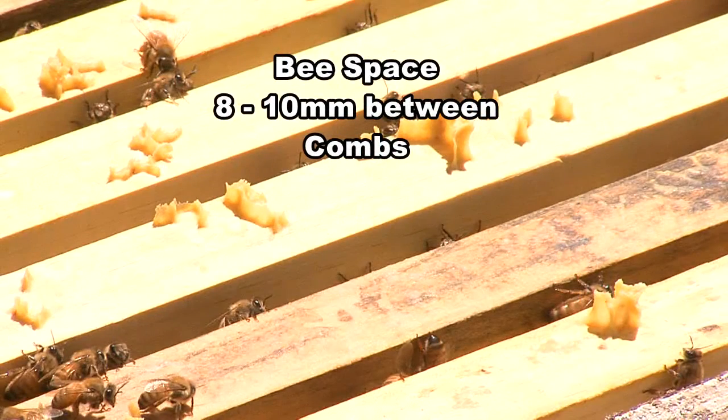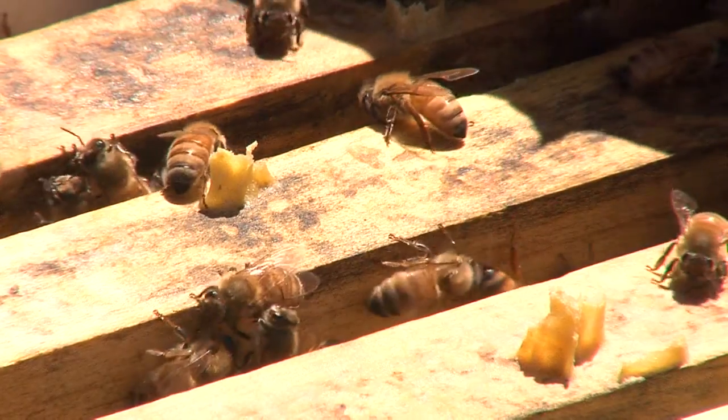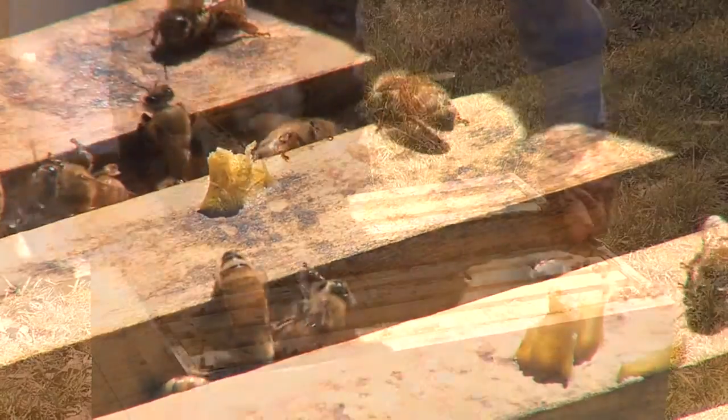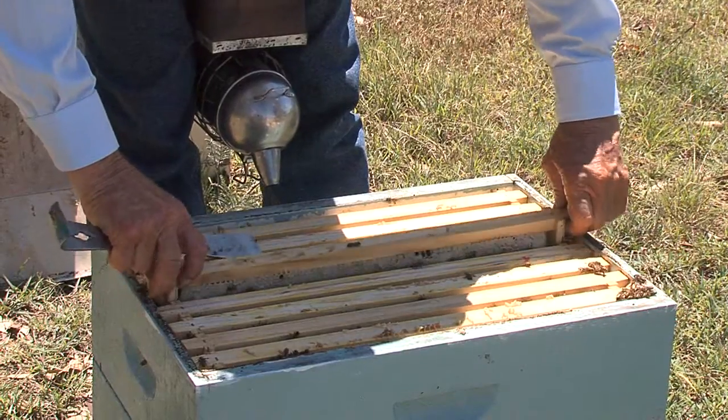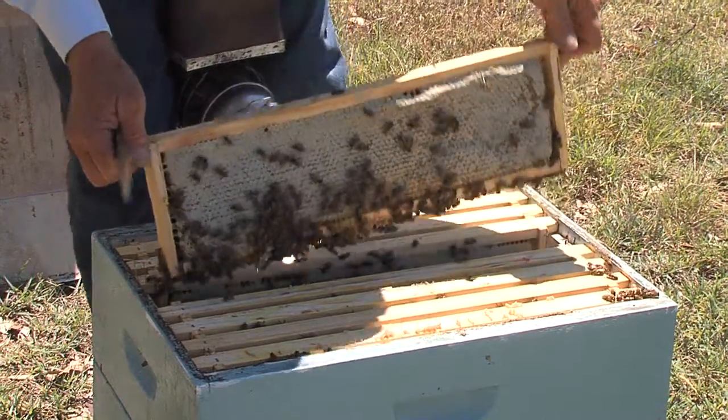The recognised bee space gap of 8-10mm between combs built in nature by bees allows beekeepers to place frames in the hives so that colonies can be easily managed. Australian apiary regulations require all beekeepers to use hives with removable frames.